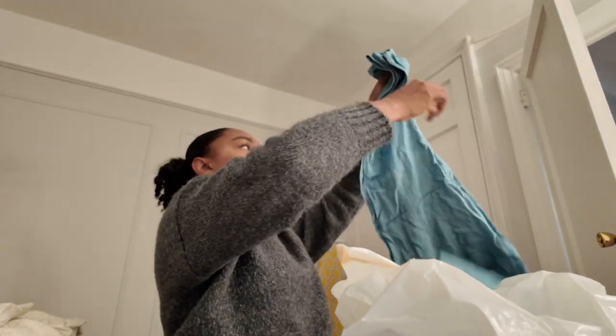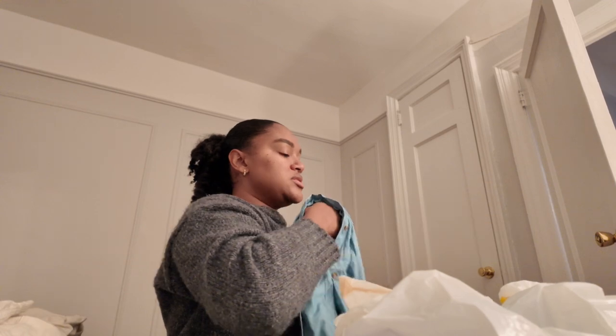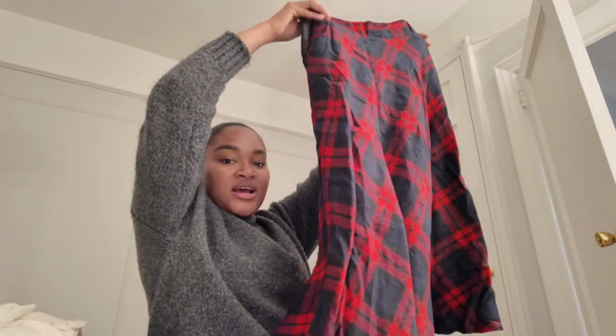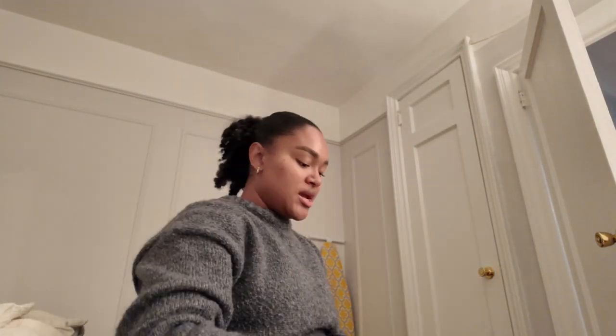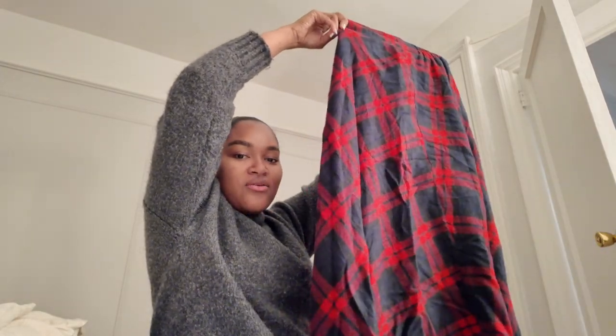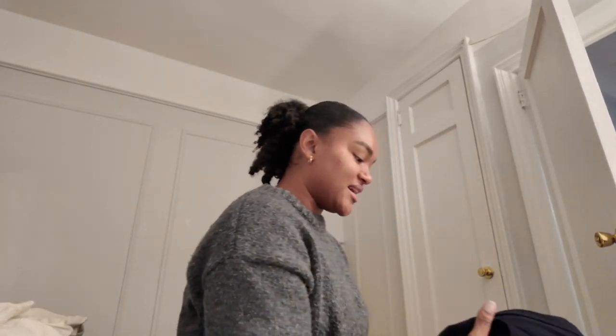Another cute summer dress that shrunk down — that could possibly be sold. This skirt — I got this skirt for Christmas one year and it was absolutely gorgeous. It had pockets and everything. I have to keep it, because now that I'm trying to be on my fitness vibe, I might just fit comfortably in there — no questions asked.